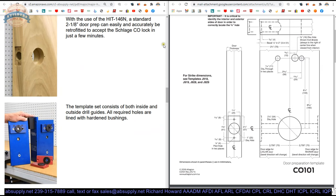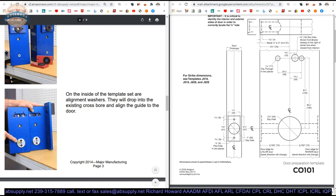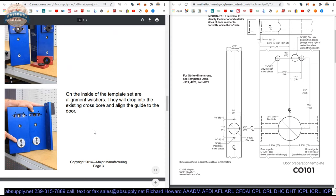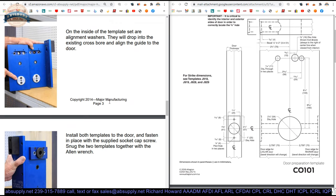The 146N is meant to go onto a standard 2-1/8" prep. These alignment washers will sit inside your 2-1/8" hole. Install it down onto your door, install both templates, and fasten in place with the supplied socket cap screw. Snug the two plates together with the Allen wrench — snug, don't over-tighten. You don't want to leave a mark on your door that you won't see while machining it but will show up after staining and clear-coating. That is really crucial.